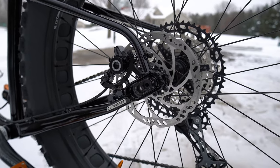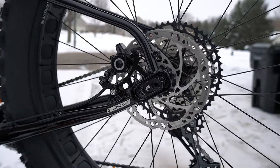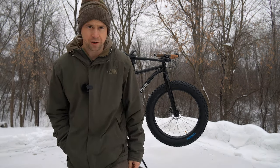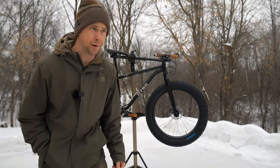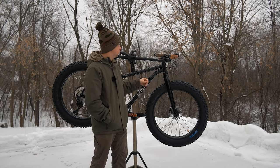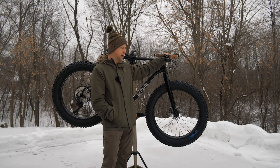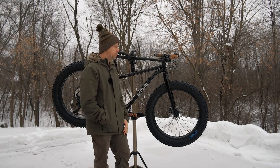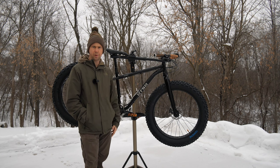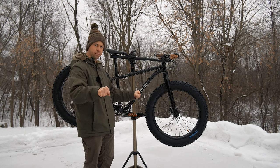The brakes on this bike are the Magura MT4 — more of an entry-level brake. You've got to leave room for upgrades somewhere, so maybe new brakes someday. We've got a Wolf Tooth headset and the Jones bars that I took off my other bike. I don't need a super aggressive riding posture when I'm fat biking in winter, and I really like these.